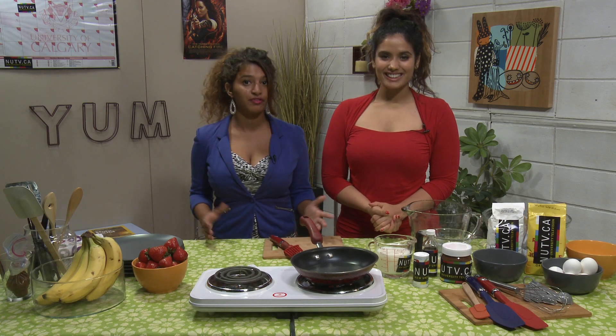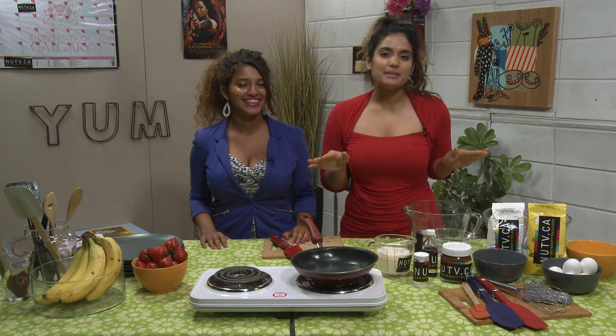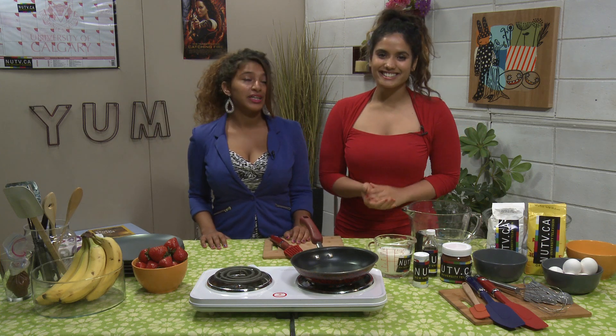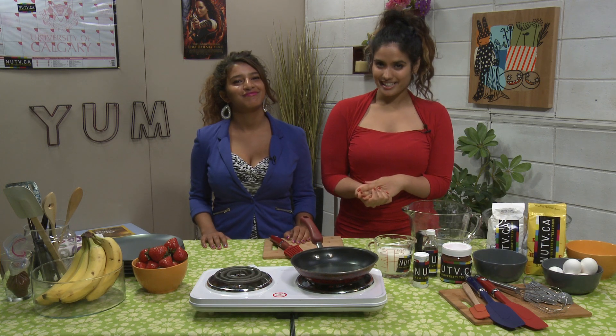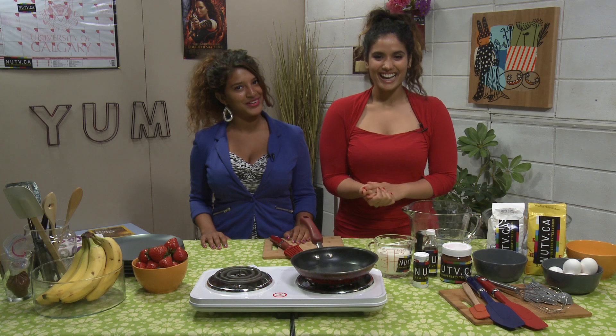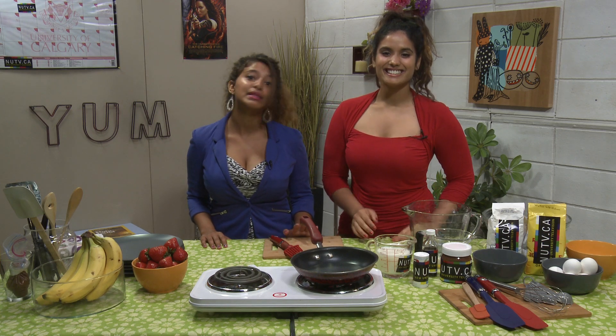We all know that summer we've got fewer classes, which means we've got more time to party. More partying means more drinking, and drinking means hangovers — especially with those non-alcoholic mojito mocktails we made last episode. Well, we've got the perfect solution for those late morning hangovers.